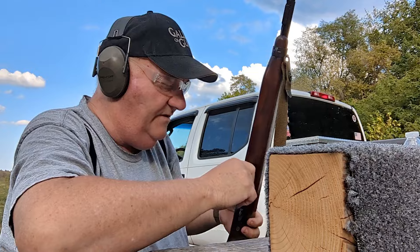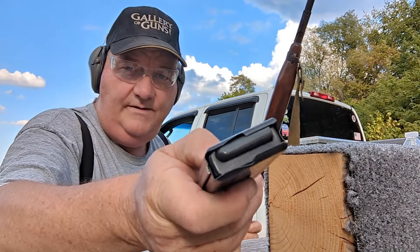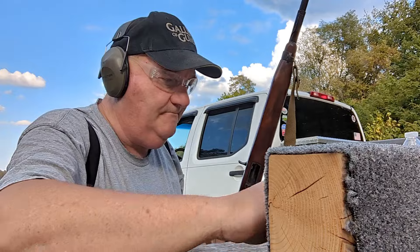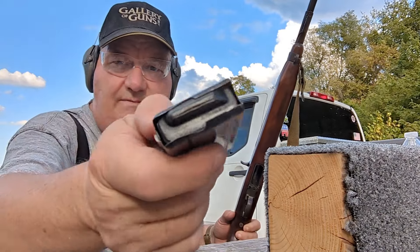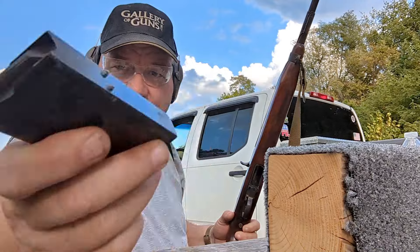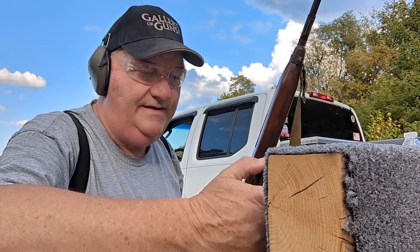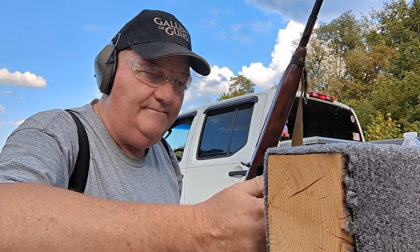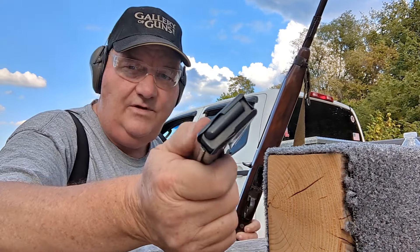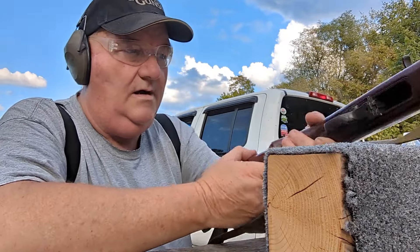This carbine mag — one of these carbine mags — has got an M2 follower in it. You see that? How it's flat on the end. A regular carbine mag has a tapered follower so it'll glide back shut again. Somehow I wound up with one of these magazines, and I think this is one of the Korean ones. It's got an M2 follower and it locks back.